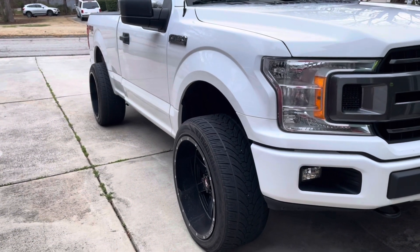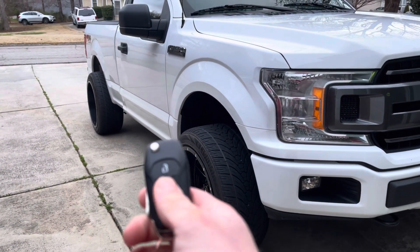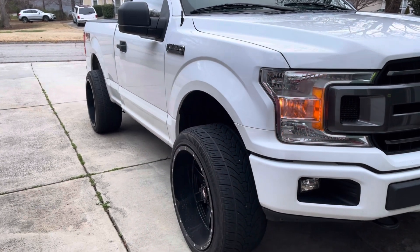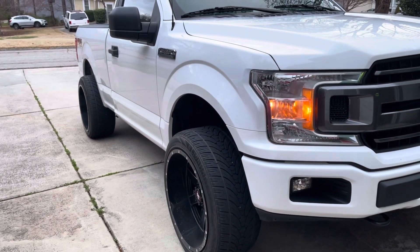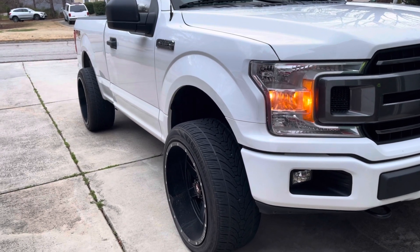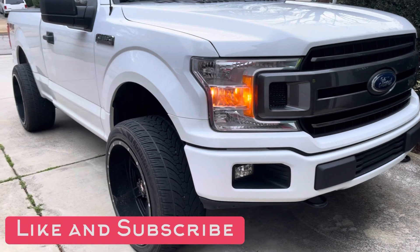Alright, next morning - we've got the fob. Lock, unlock, lock. That's cool.